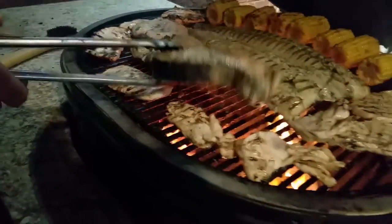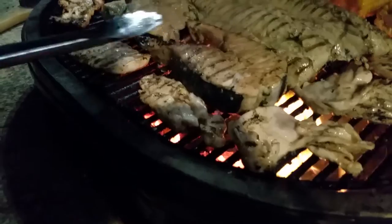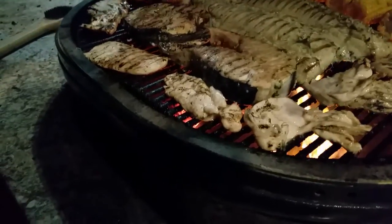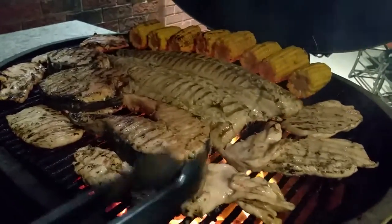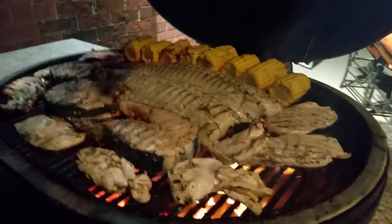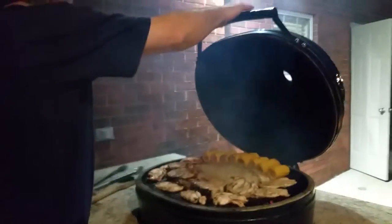It looks nice and cooked. We'll have to check how the middle is — these should be nice and white and flaky. Look at all that. The corn's burnt a little — that's some goodness. The corn's good. We want a nice roasty and toasted corn. Alright, let's take a quick break here, and we'll come back to you in a minute.